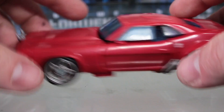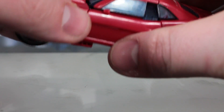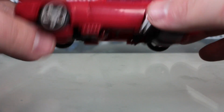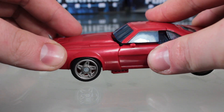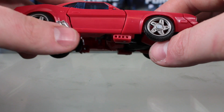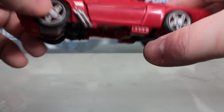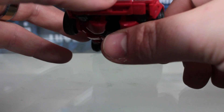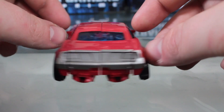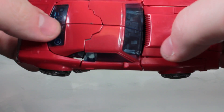It rolls relatively well, though I have a hard time getting everything lined up since there are so many panels that fold in on each other — it's a little bit difficult to get everything lined up correctly. The silver on here is appropriate; there's some on the exhaust, the rims, the back. Although there are no painted headlights or tail lights, the front looks really good with the silver paint.